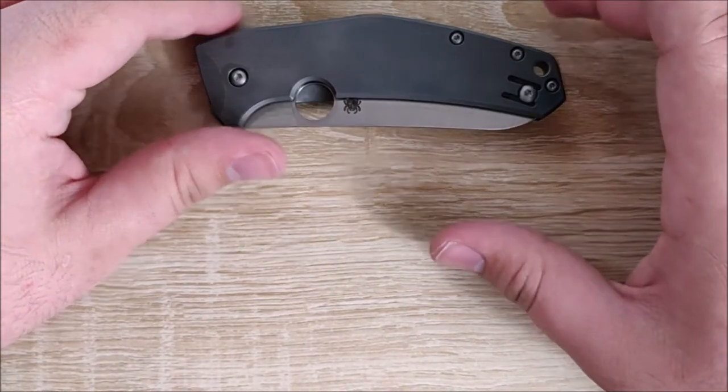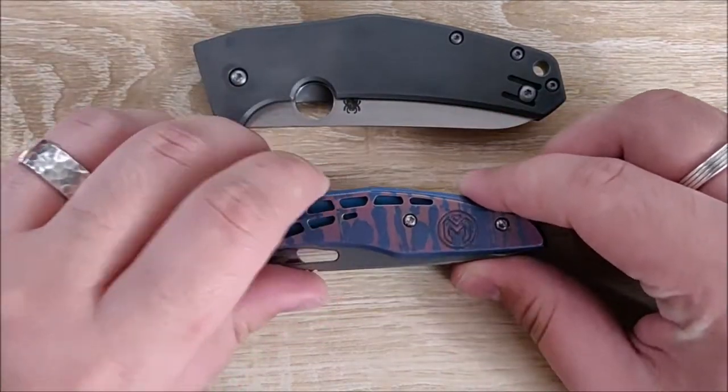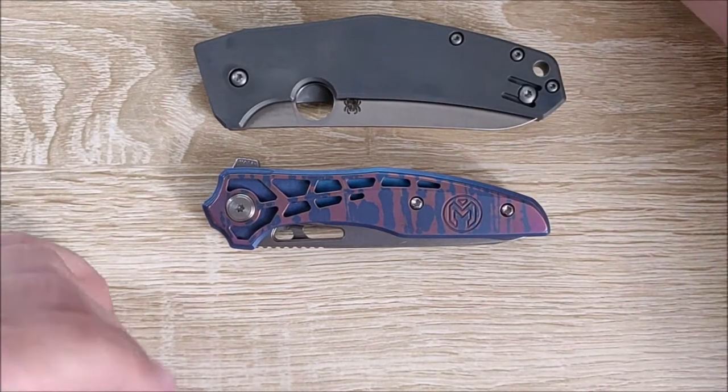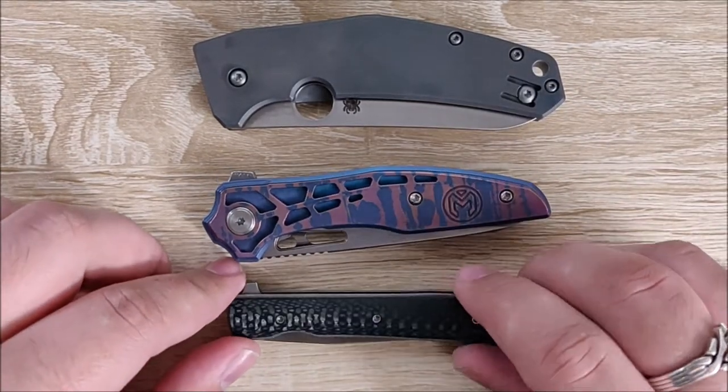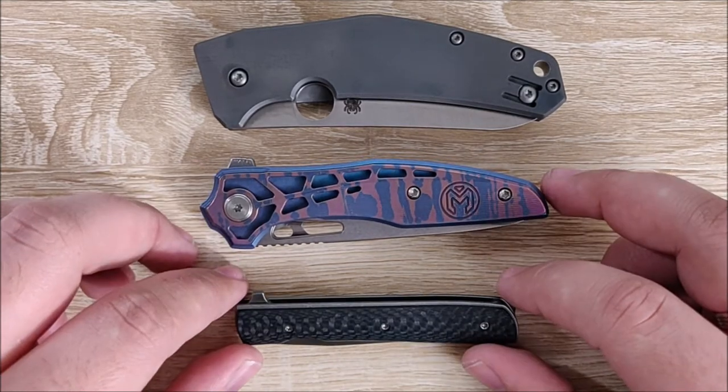First up we have the Spyderco Chef, which is a very recent favorite of mine — really falling in love with this knife so far. The Millet Torrent, which is my highest-end knife, and I'll go over the reasons why I purchased it. And then another one of my current favorite EDCs, this is the Boker Urban Trapper Petit.